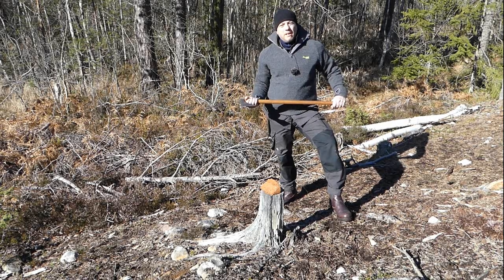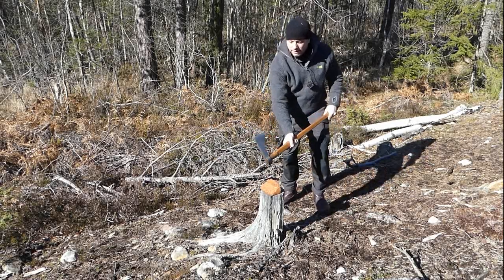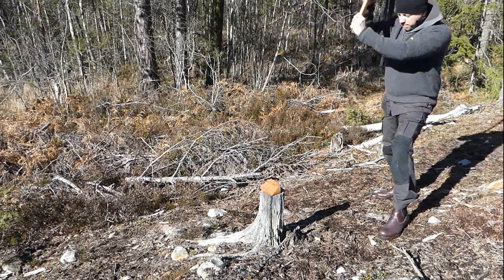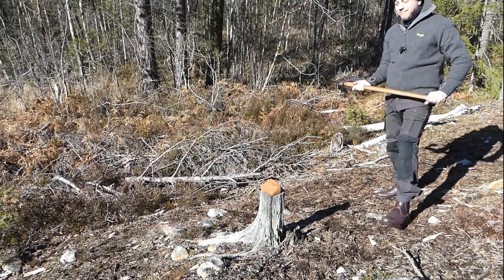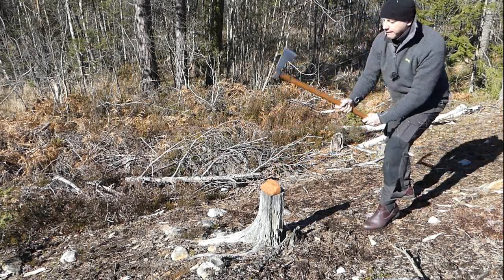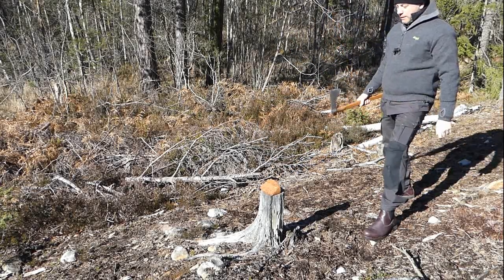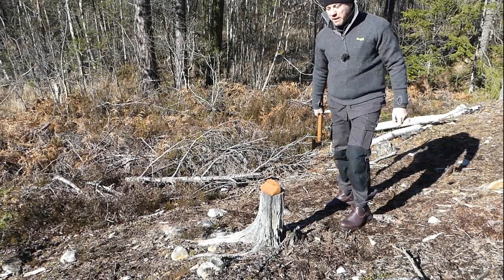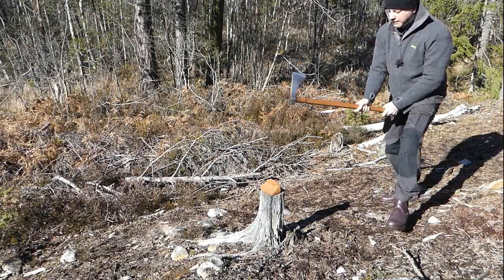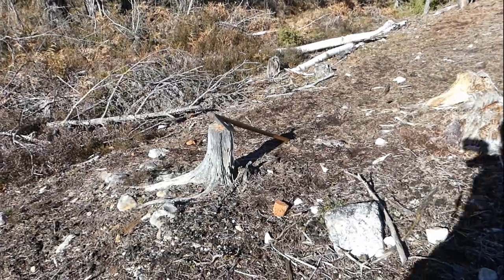I have to admit this is the first time I've ever smashed a brick with an axe. I'll say when I'm ready — I want to give it the best go. Whoa! Baby! That was actually almost too cool for words.